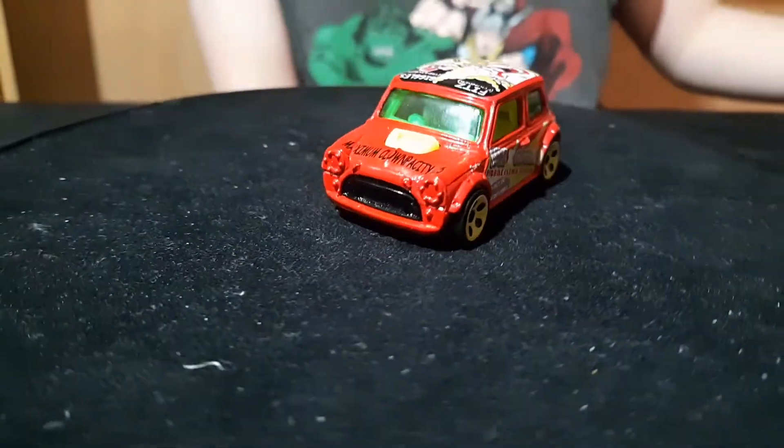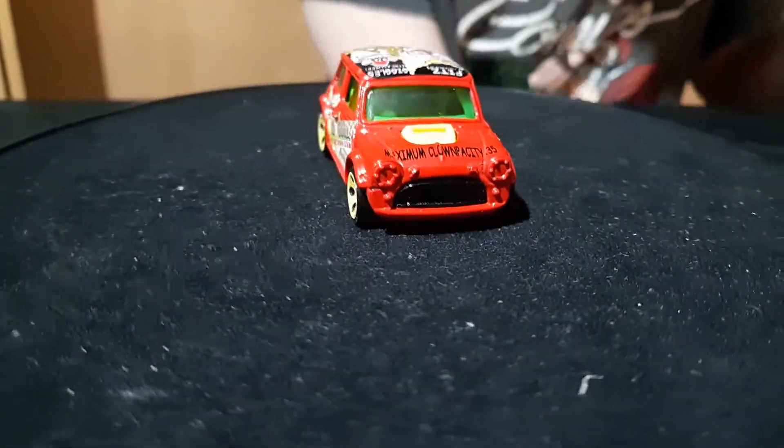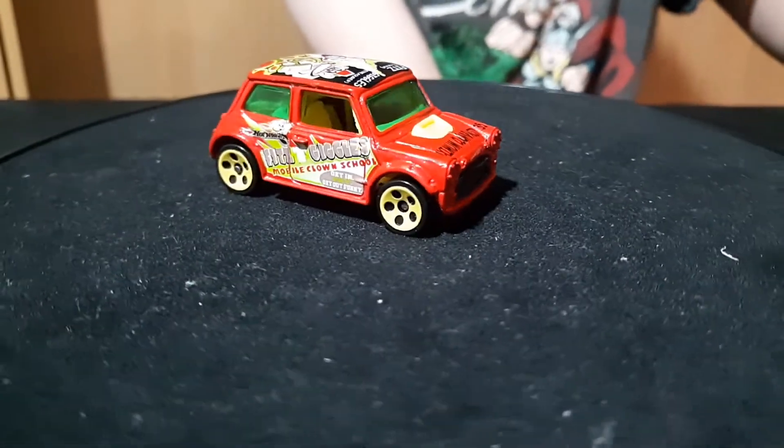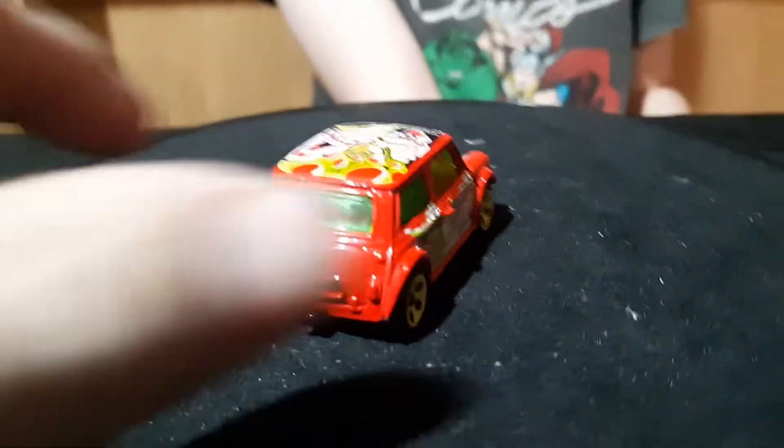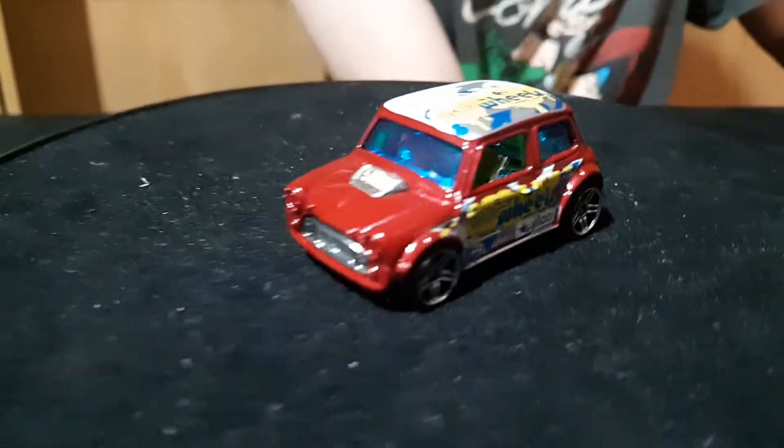You know what we're missing? I'm missing the Italian drop cars — I don't have those either. Darn, I'm missing a few of them. That's a pretty cool one, the clowns one. I like that one.